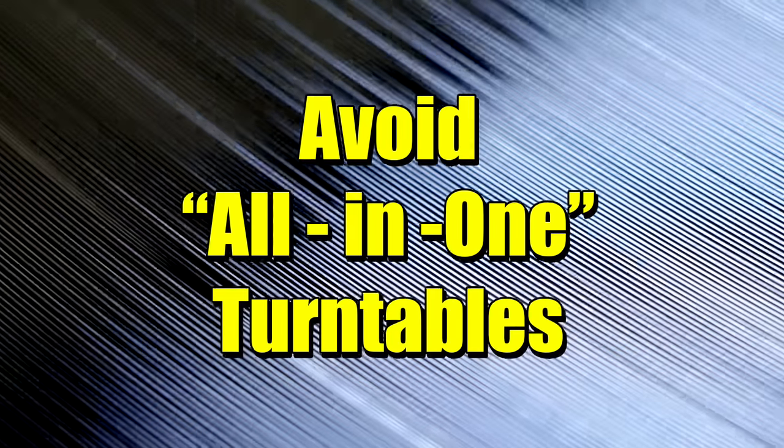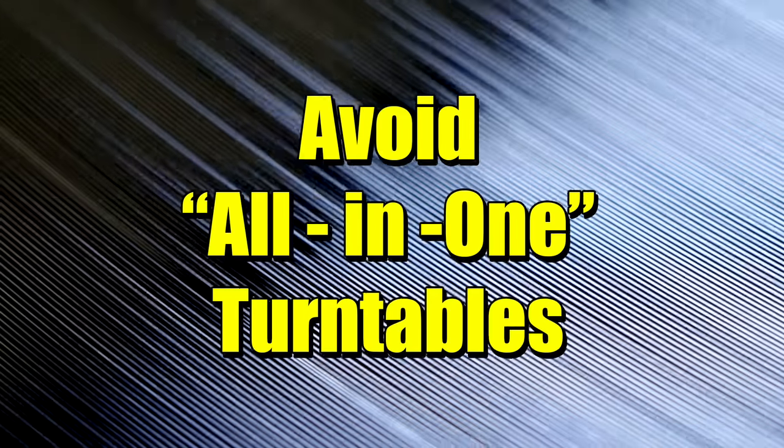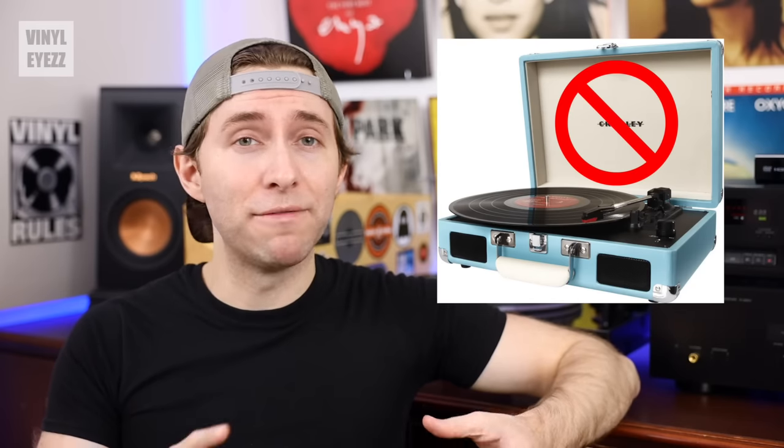The next thing you should be aware of is to stay away from the all-in-one or suitcase-style turntables — like the Crosley Cruisers. To be fair to Crosley, I've heard some promising things about their C100. However, their Cruisers are more like toys instead of turntables.